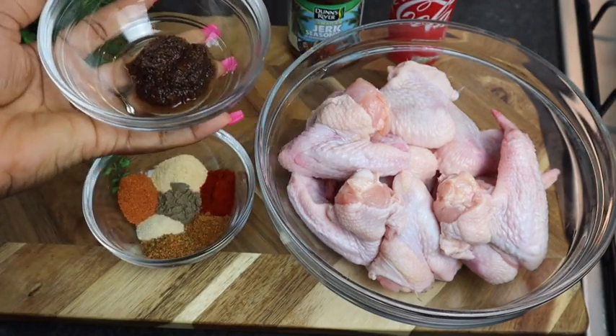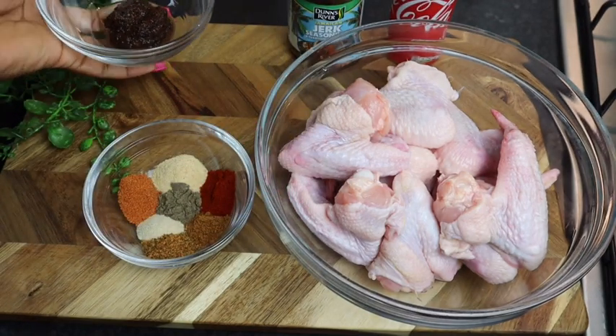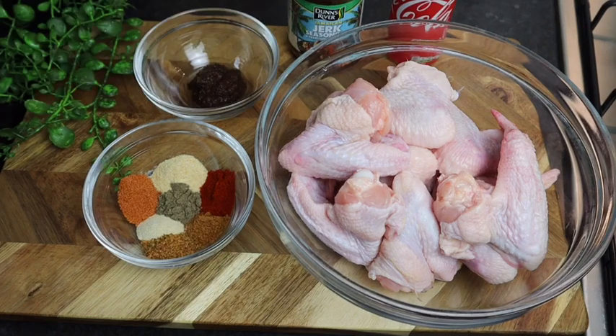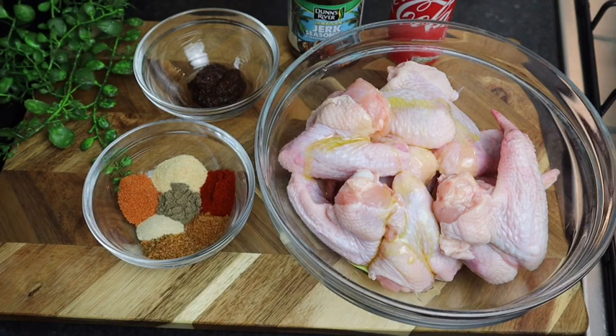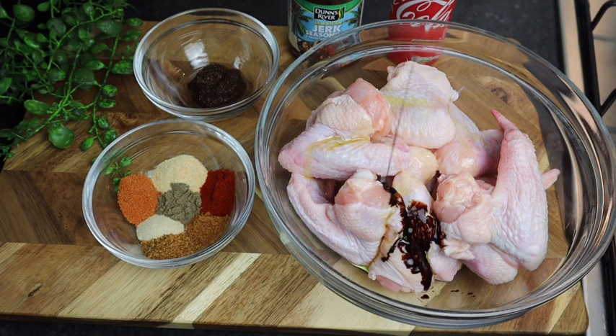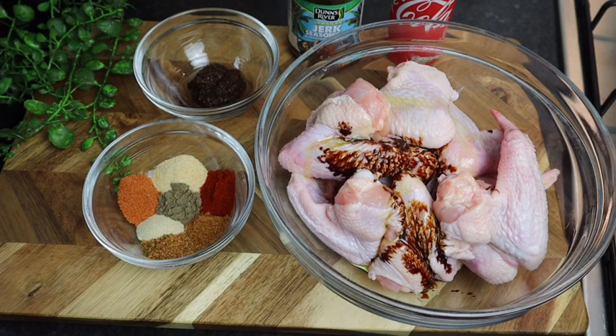I also have some wet jerk marinade right here and I'm using two teaspoons. Don't forget to share this video and give me a thumbs up! First thing I'm gonna add is some olive oil to my chicken wings — at least two teaspoons. Then I'm also gonna add some dark soy sauce just for color, and that's at least two teaspoons.